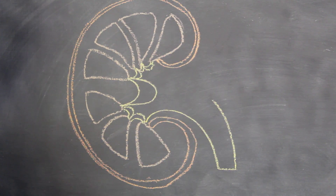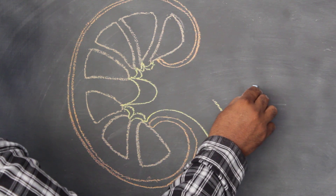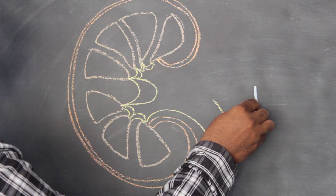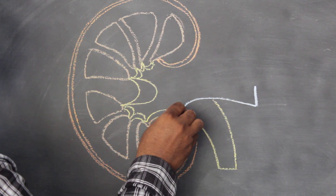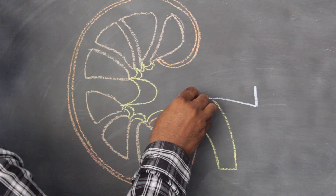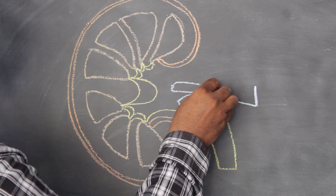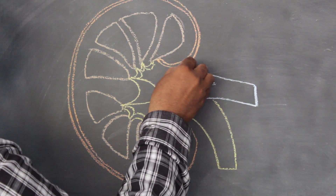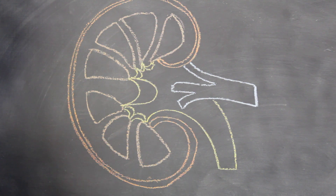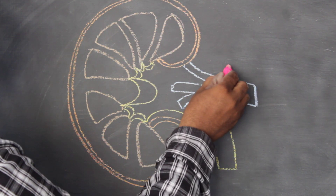The color is blue. The color is different. The color is three. The color is V-shape. The color is a different color.